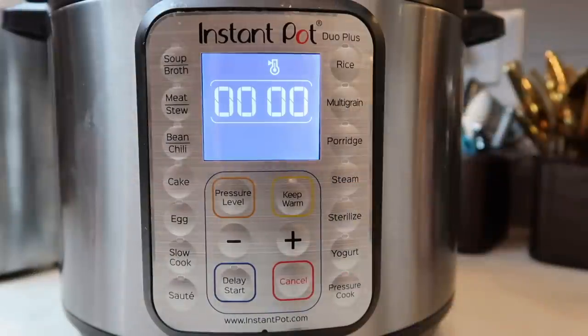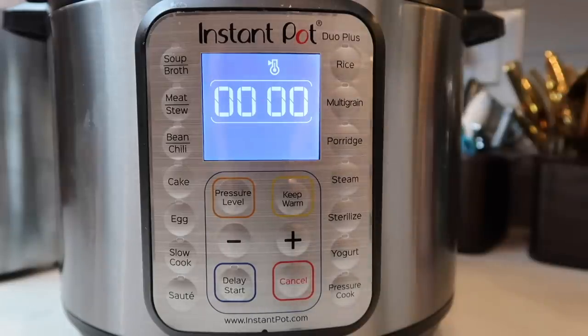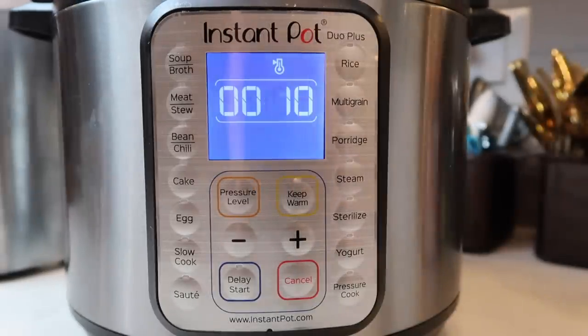Now that we're done pressure cooking, we're going to allow a ten-minute natural release — that means we do absolutely nothing for ten minutes until this reads ten — then we'll finish it off with a quick release. Now that ten minutes have passed, as you can see it reads ten, let's finish this off with a quick release.